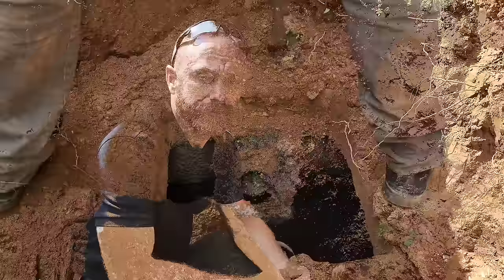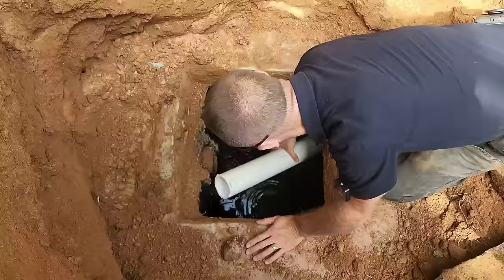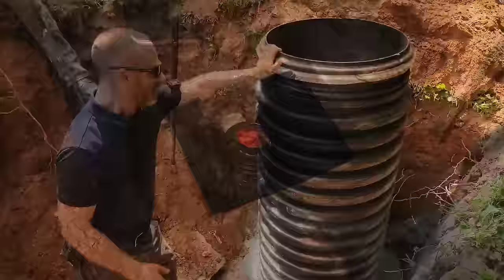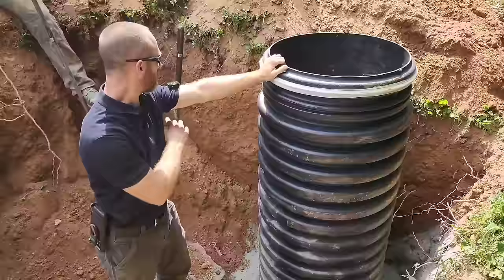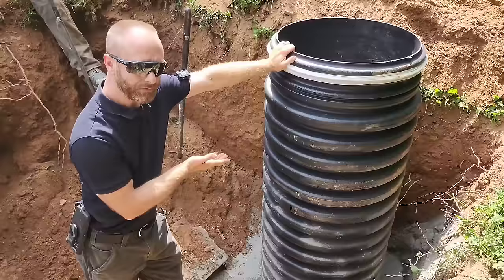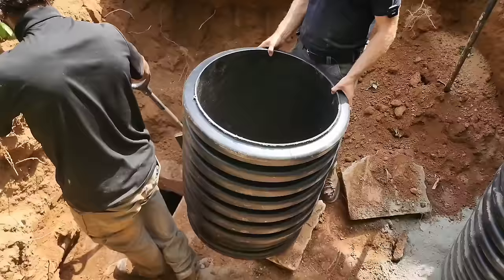Now that we have the risers installed and concreted in, we're going to put the dirt back and trim them to the appropriate height based on the final grade level. This riser is going to sit pretty much at ground level so they can access the filter inside. This other riser we're going to bury about a foot underneath the soil so it's not an eyesore — they don't need to access that side as much.